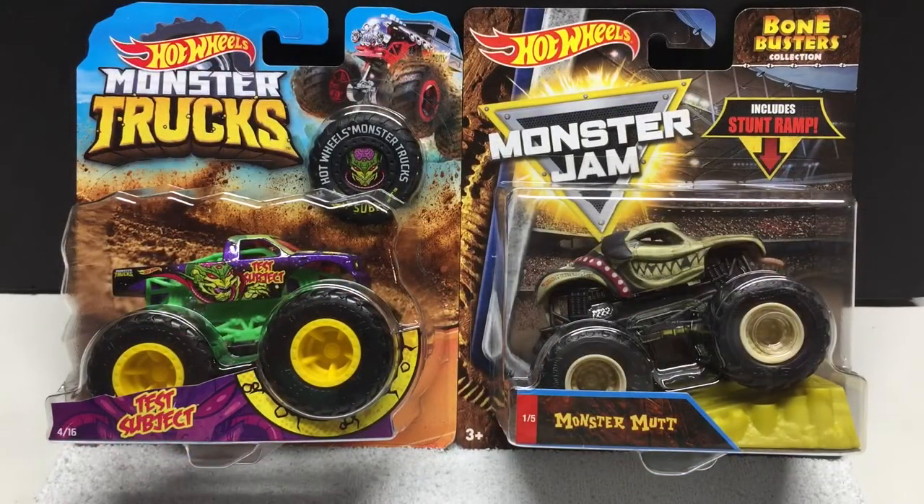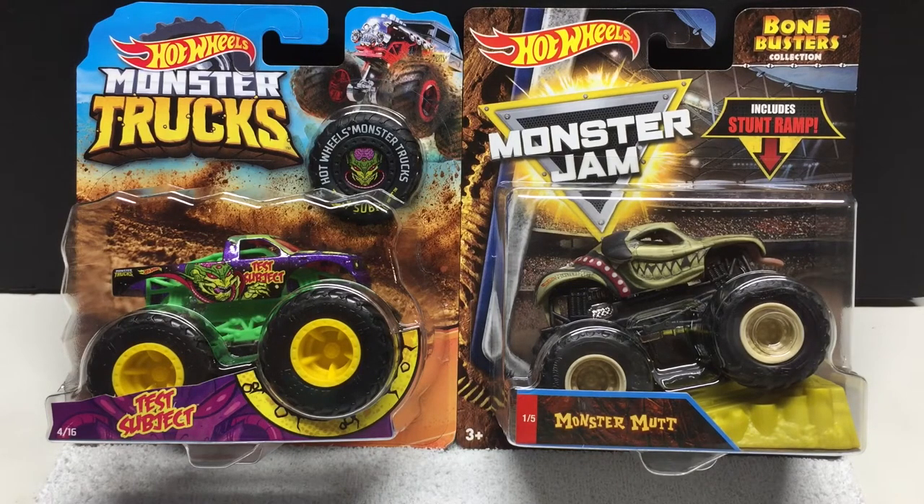We're going to start off with obviously what you can see in front of you. We got the Hot Wheels Monster Jam and the Hot Wheels Monster Trucks. Since Monster Jam has chosen to go with Spin Master for their Monster Jam lineup, Hot Wheels is continuing on with their Monster Trucks series. I got the full set of the Bone Busters — that's a brand new release.